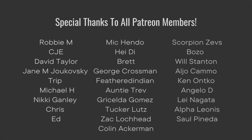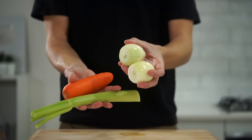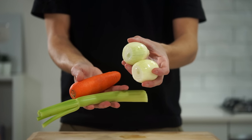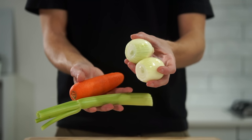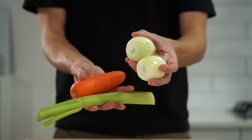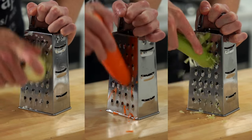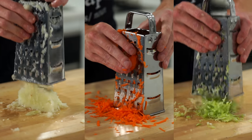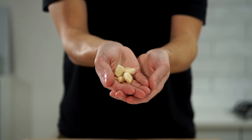To start, here is our mirepoix, which consists of two brown or yellow onions, one carrot, and one rib of celery. This sometimes gets confused with soffritto, but that also usually contains tomatoes and bell peppers. As for our mirepoix, all of this can be run along the largest side of a box grater, creating the strongest flavor within each ingredient.